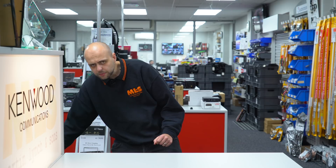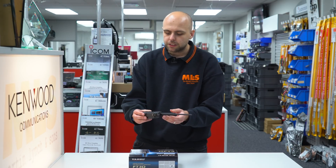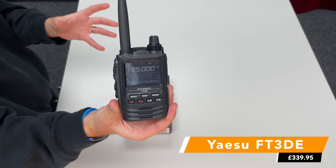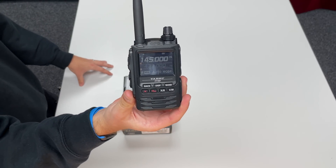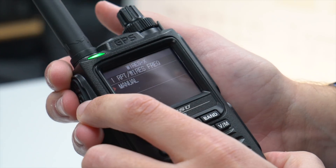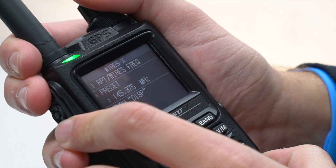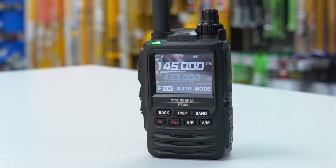We're going to start with, from Yaesu, the FT3. Of course, there's much excitement over the FT5 with good reason, but the FT3 is still around and is still an excellent FM, C4FM dual band handheld. It shares many of the same features as the FT5. The only difference is that this one is not waterproof or submersible as the FT5 is — otherwise, very similar specification.